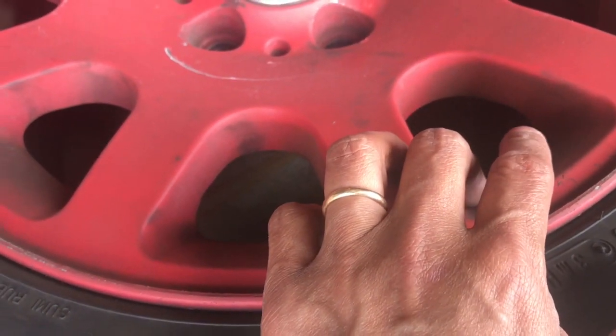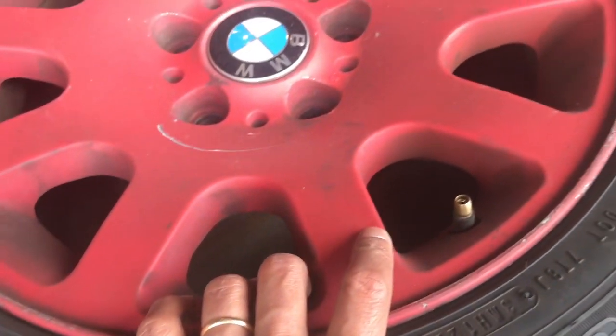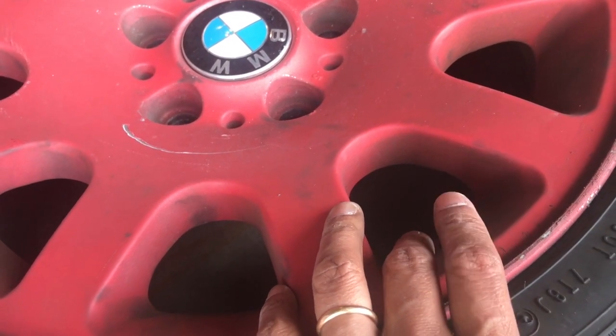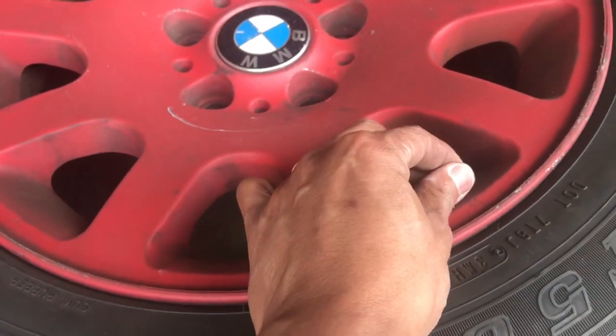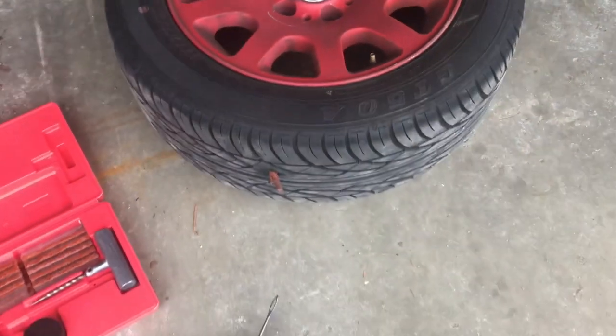To make it faster, take out the valve stem, connect your air, and inflate as far as you can. For this particular wheel the spec is 51 PSI, so I blew it up to 45, then removed the air, put the valve back in, and finished it off to 45 PSI. Now it's good to go.